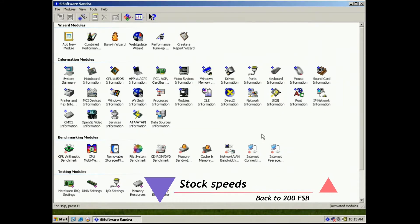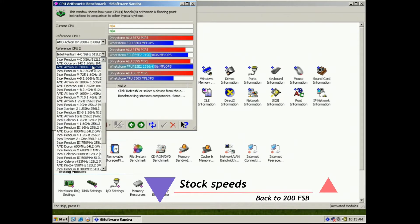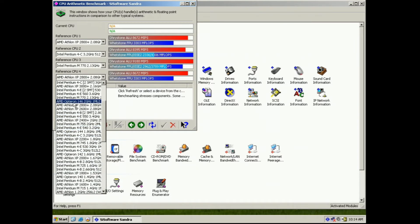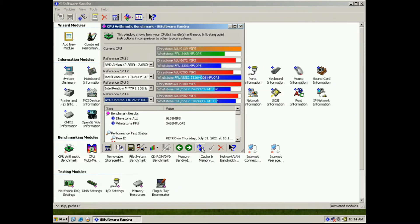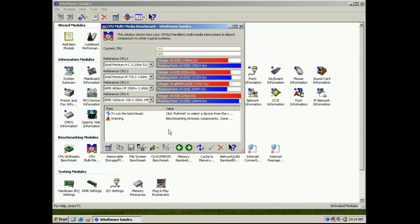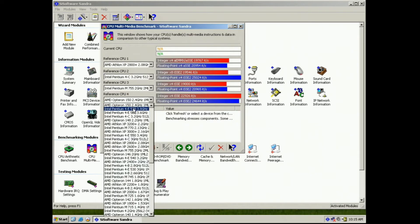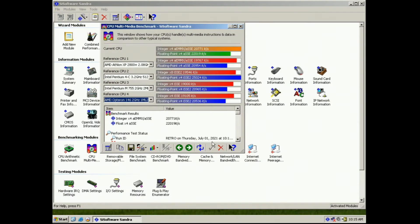And now we're gonna do some Sandra benchmarks. From now on the CPU is back to stock speeds, and we're gonna keep it at stock speeds for the rest of the tests. I chose some of the CPUs I had before — my initial CPU was a 2800+, and the others are just the regular competitors. And moving on to the multimedia benchmarks, I'm gonna choose the same CPUs. And here are the results.